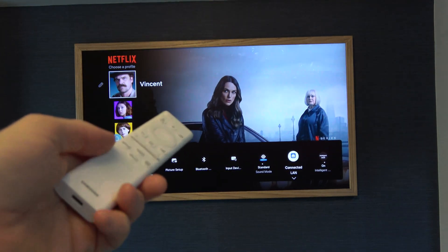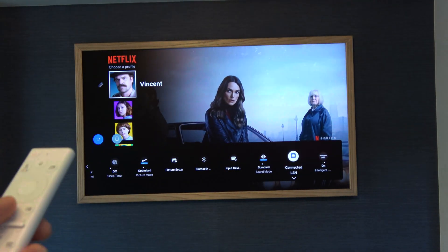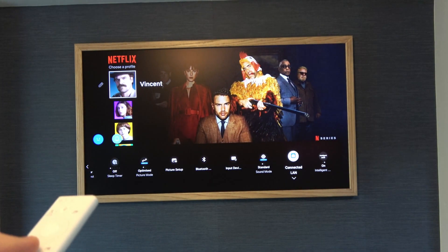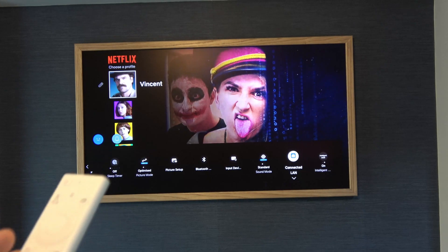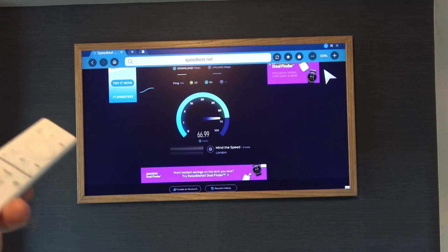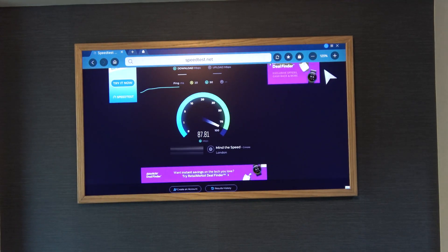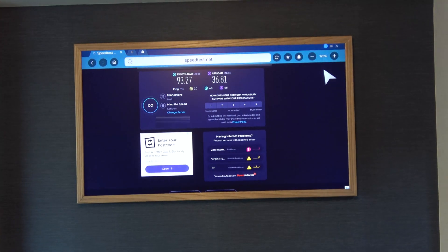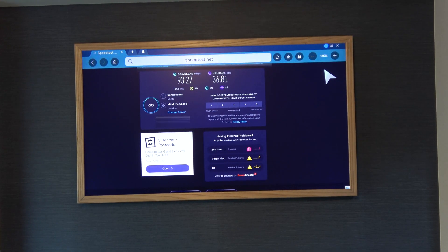Right now I'm connected via LAN, and if I go to the internet and do a speed test you'll see that even though my connection coming into the house is 330 meg, I'm not going to be getting that on here. Running a quick test on Speedtest — remember this is wired — and consistently it will always be just under 100 meg. There you go, you can see 93 meg on the download speed and 36 up.